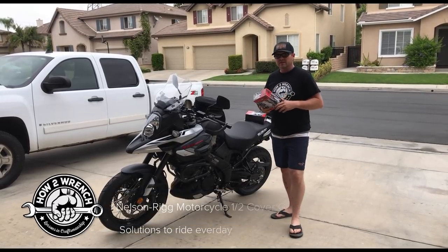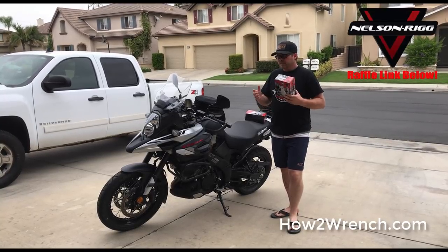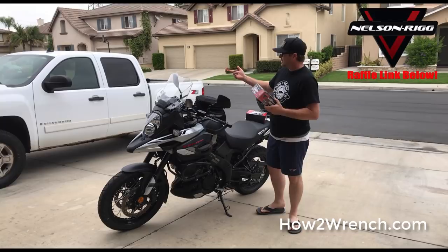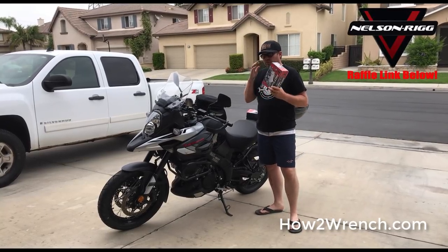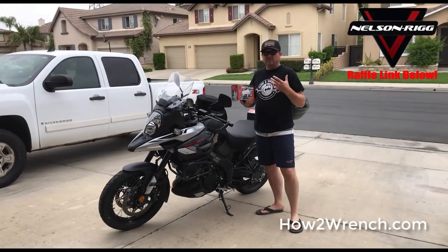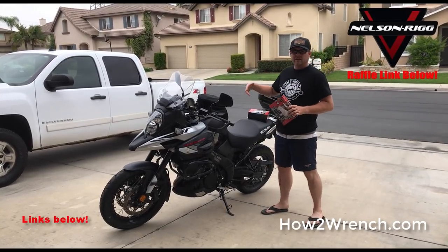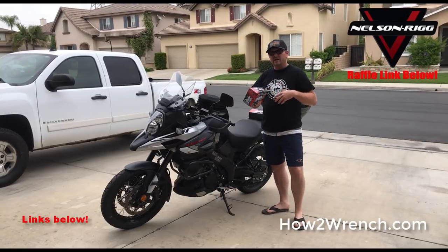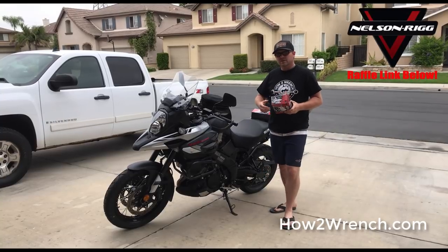Out here in Southern California, the sun is just brutal. I couldn't believe it a year ago when I moved out here, how I got in the habit of using sunshades in my trucks and our autos. And then I really wanted to put a cover on the bike, but it wasn't very convenient because by the time I put a full cover on, I don't have time for the exhaust to cool down — it's going to melt the cover. So I fell back into that old trap of just not riding as much.